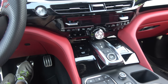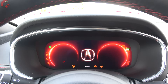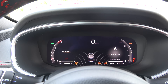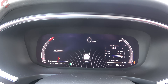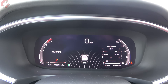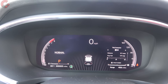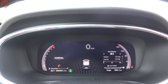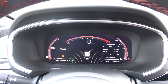To start the MDX, put your foot on the brake and press the aluminum button. You're greeted with a large 12.3-inch full digital gauge cluster — the first in the Acura lineup to have one. It's a vivid display, and when you change drive modes, the design itself changes as well.